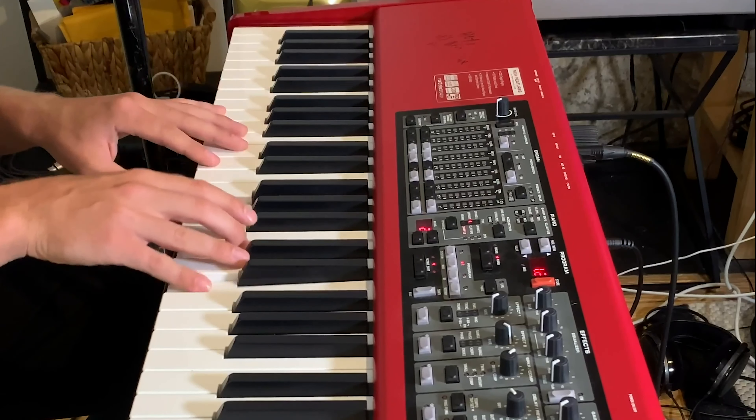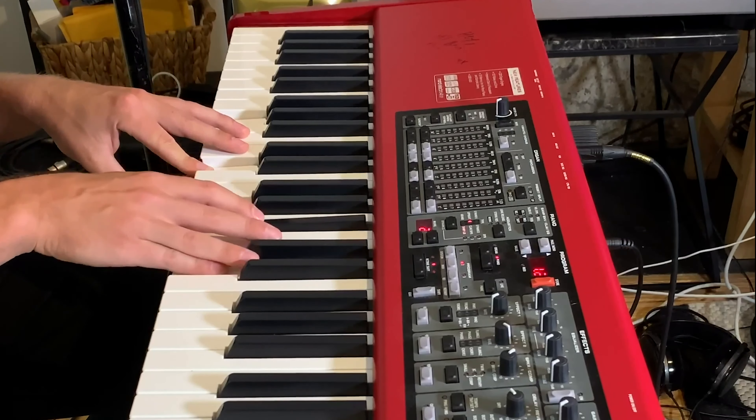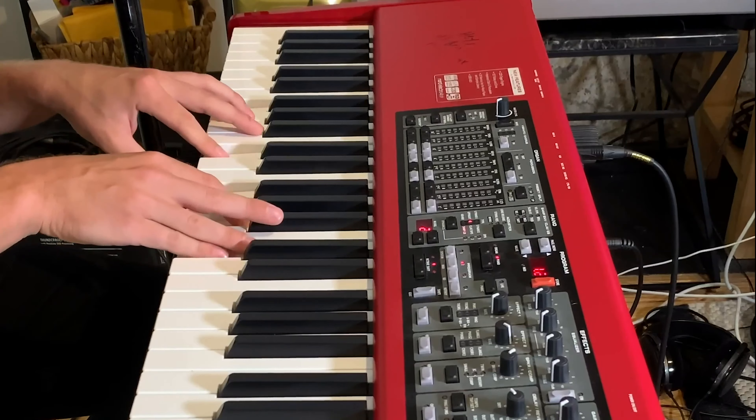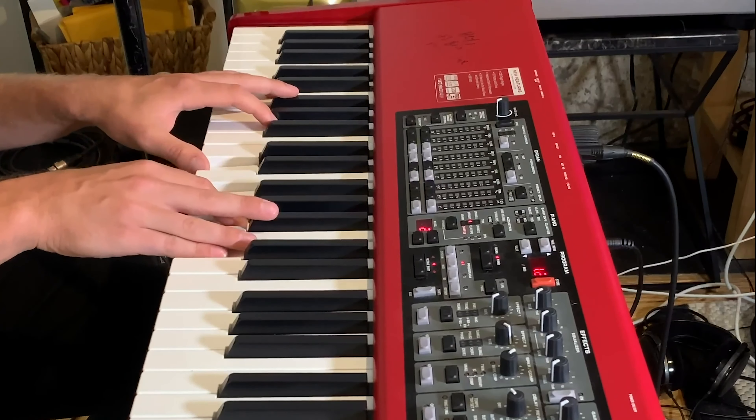Basically, it's in the key of C, and like my song Here I Am, it's got some modal mixture. The first intro is the same chords as the verse and the chorus, except in my right hand I'm playing the vocal melody I sing in the verses. So, it goes like this.